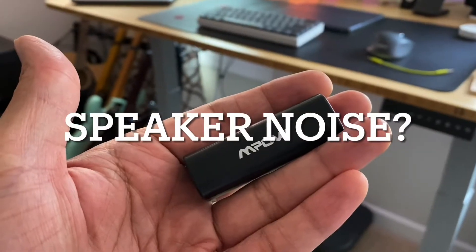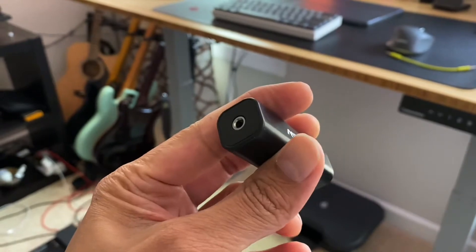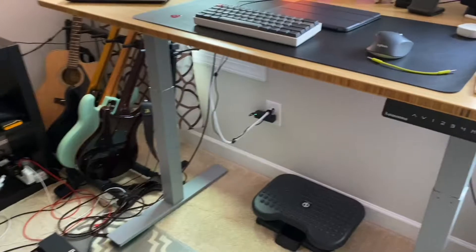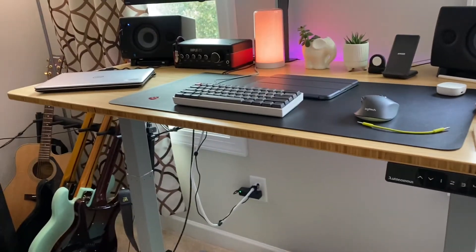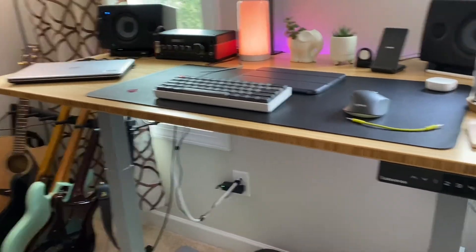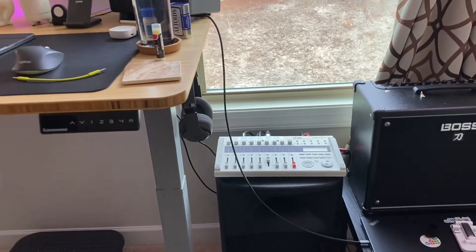Today I wanted to do a quick video about this little device. It's called a ground loop noise isolator. What does it do and how does it help? Ground loop noise happens when you take an audio source and a speaker that are connected to the same power outlet, and that causes an interference.